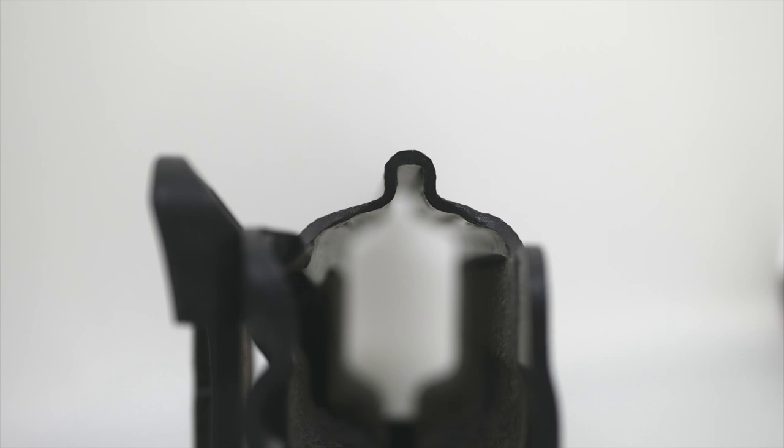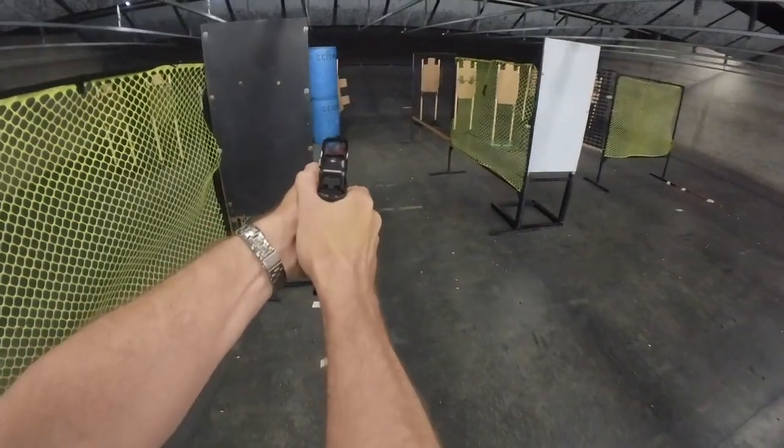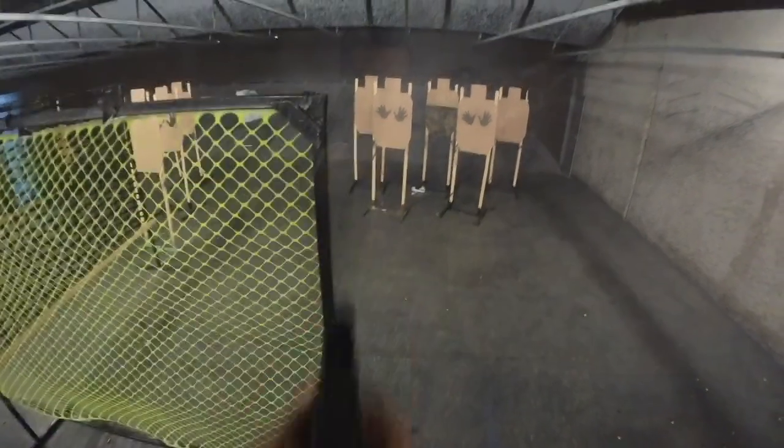One downside to this holster is that if you have backup iron sights on a red dot gun — which increasingly more people do — this is not a suppressor-height sight channel. My Glock 34s are all wearing Dawson Precision Backup Iron Sights for the MOS, and those will not fit in this holster. However, the Ameriglo GL429 backup irons that co-witness with Leica, Trijicon, and Holosun work perfectly well with this shell. The gun I shot with this was my Glock 19 Gen 5 MOS in carry optics — it went fine. The holster is plenty fast and retains the gun pretty well.